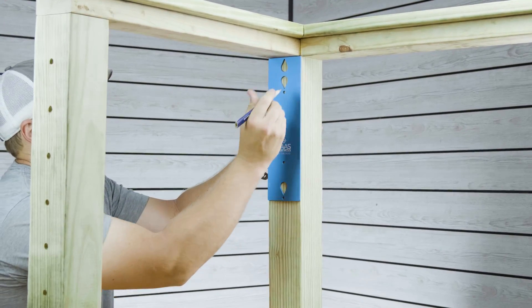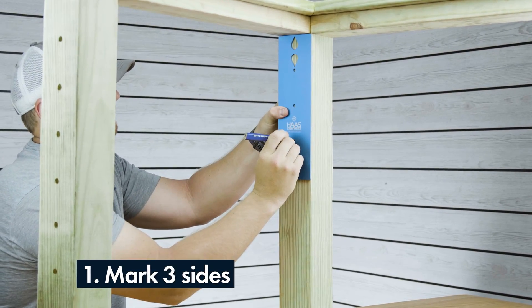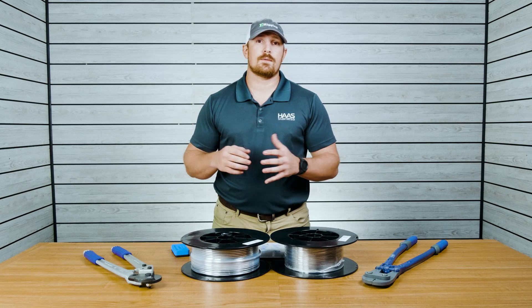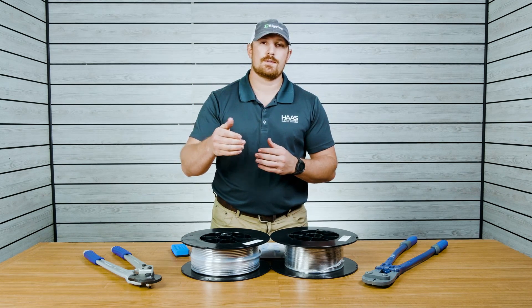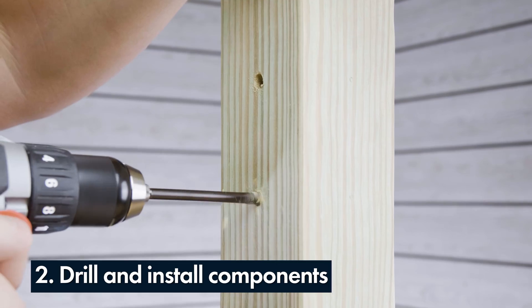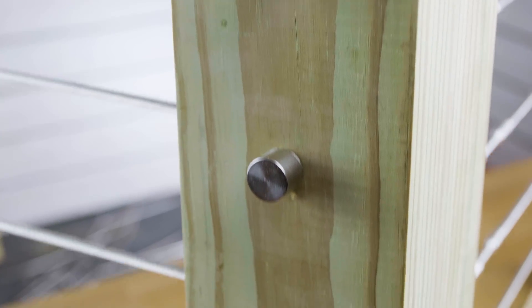The first step is to take your Haas Stainless marking template and mark your post on each side. For your lag component, you'll mark one side of the post, but for your through post component, you'll mark the front side and the backside since you'll be drilling all the way through. Once your holes have been drilled, go ahead and install your lag component and your through post component.